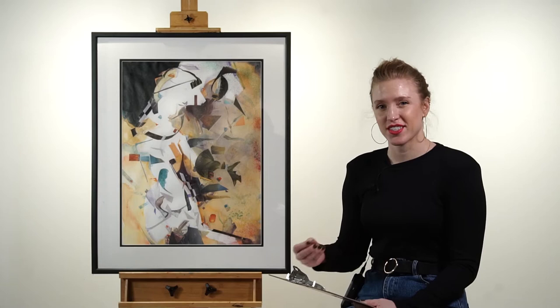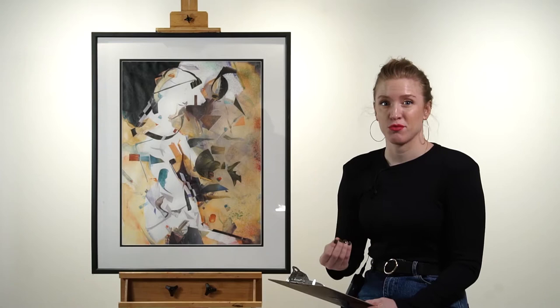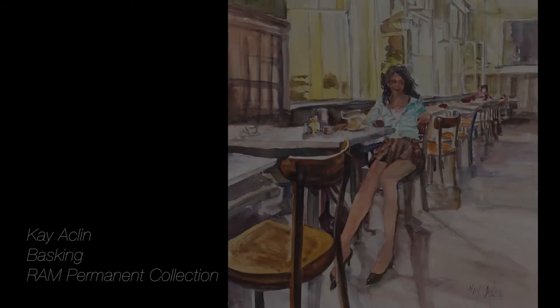Hello and welcome back to Curator's Corner. We're going to learn about another familiar artist we've actually already gone over once before — her name is Kay Acklin. She does have a few works in our permanent collection, and they're very diverse in subject matter. Today we're going to learn more about her work, Abstract One. The last time we talked about her, we talked about her gestural genre scene watercolor titled Basking, and we're going to learn how she transfers that same energy and fluidity into her abstract work as well.